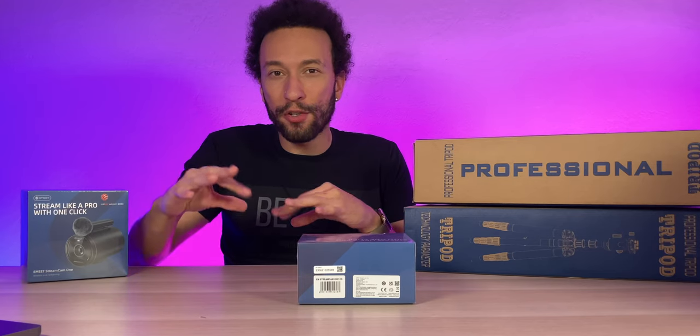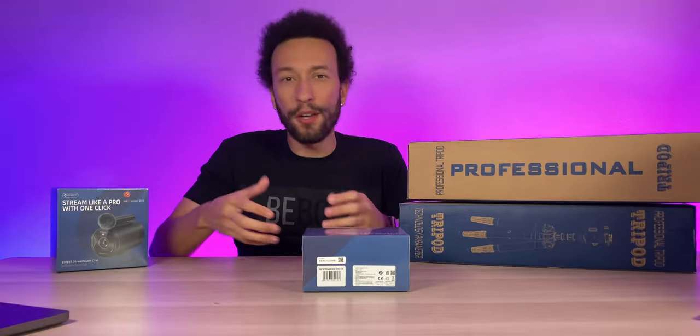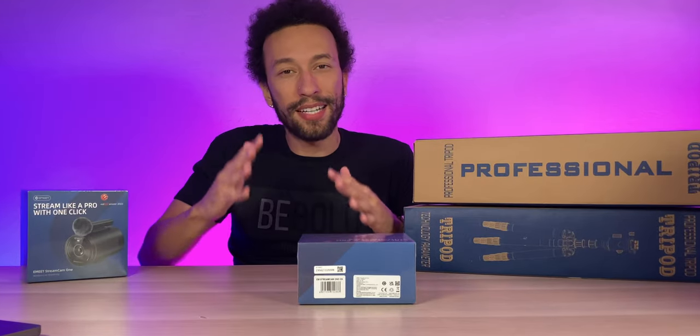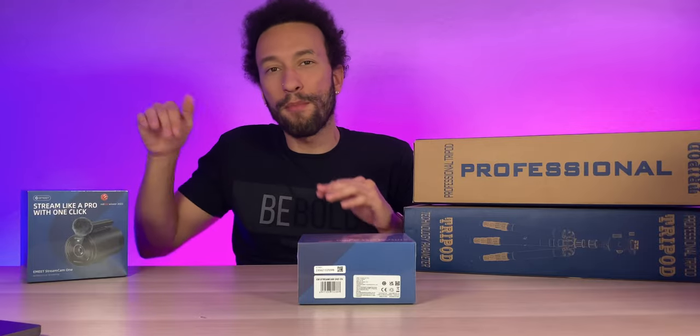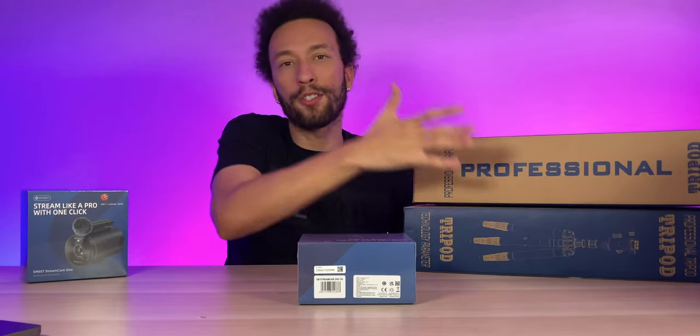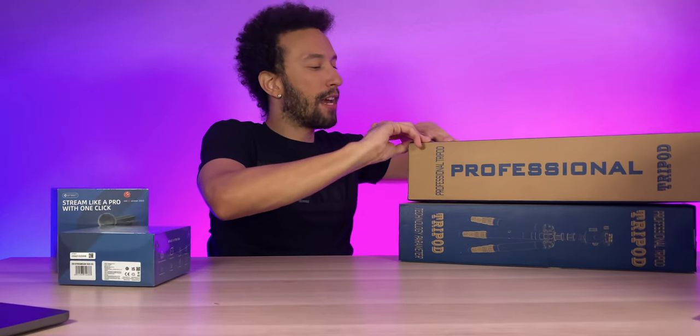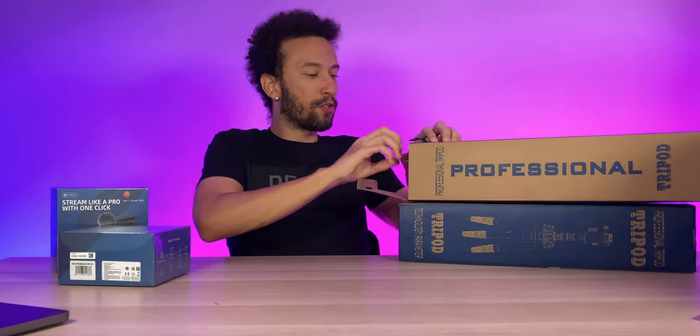You can actually record your live stream to your phone or micro SD card so you can have the footage ready later in case you want to edit it or post it elsewhere. I have two eMeet StreamCam 1 cameras along with two professional floor tripods for more versatile situations.